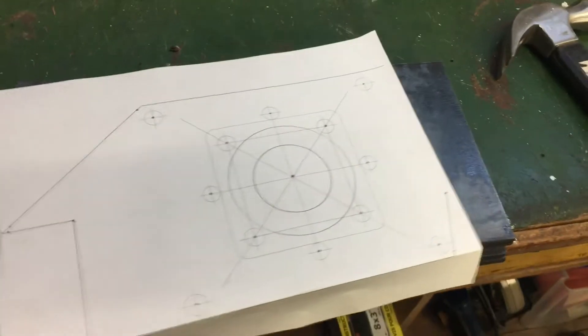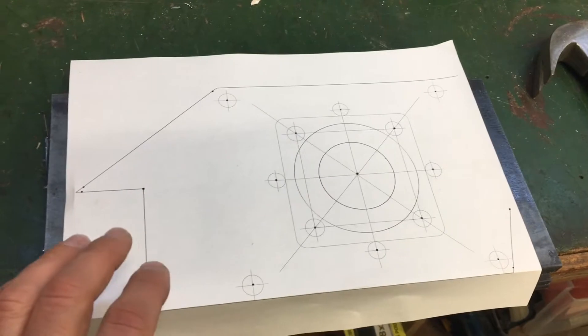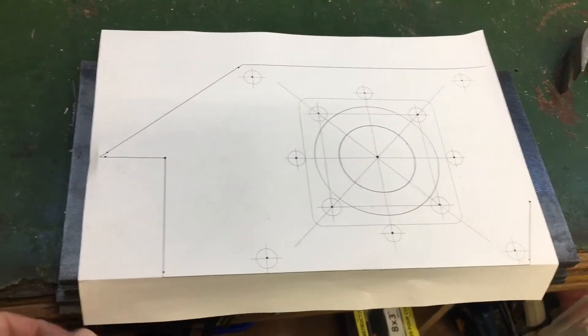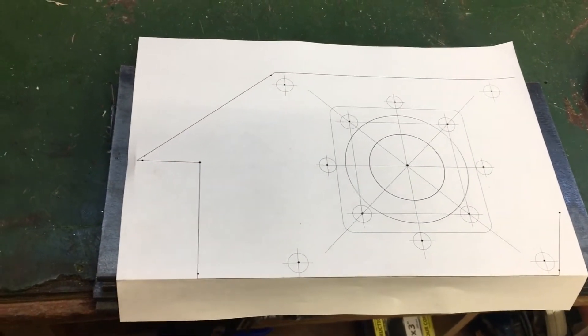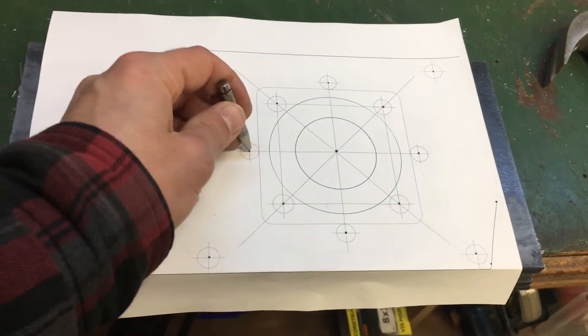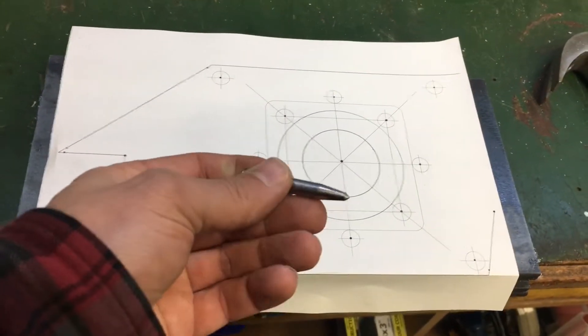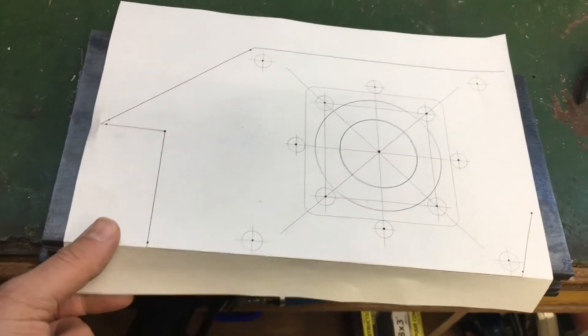To be able to get a good layout of where I need all the holes, I've done a layout in Visio and printed it out to scale on an 8.5 by 11 piece of paper. What I'm going to do is transfer all of these drill locations with a center punch and then drill it out on the mill and drill.